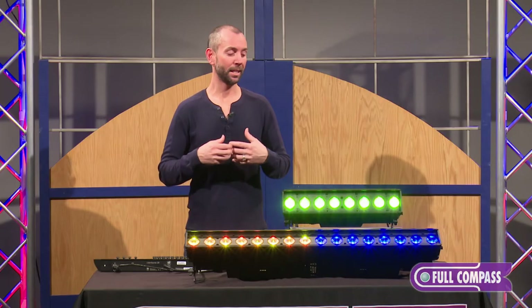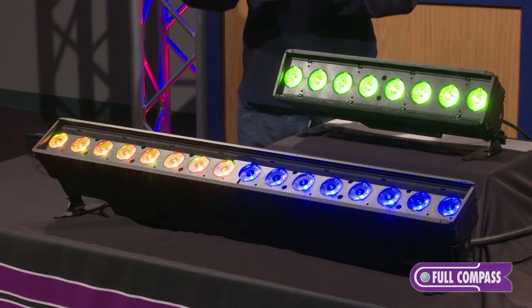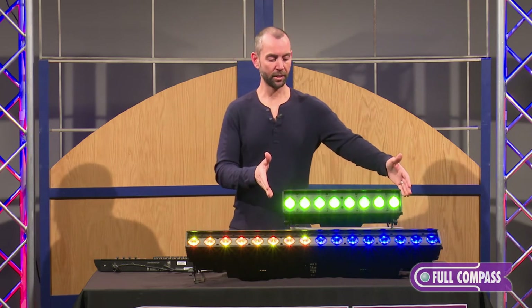Places like that where you need a lot of light, a lot of really good quality color, and you need it at a budget-friendly price.